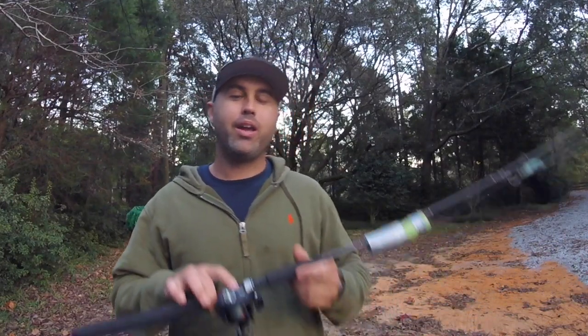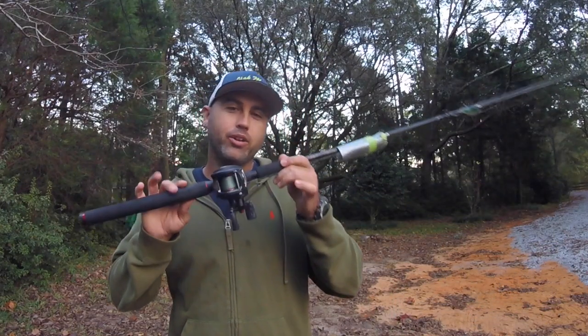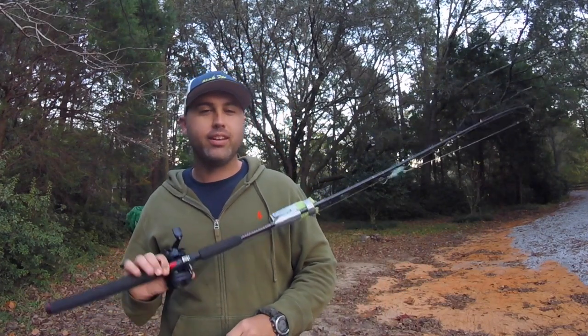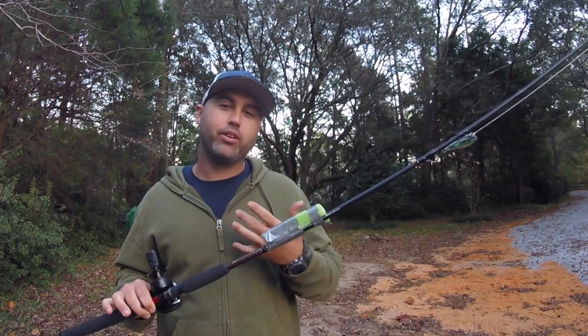In this video I want to talk about the kayak fishing rods and reel combinations that I use for inshore fishing, why I use them, and some of the insight I've learned over the years.